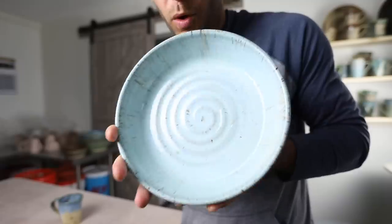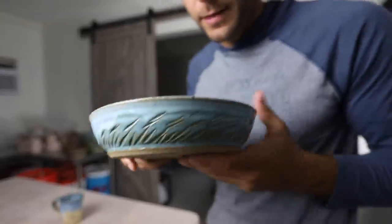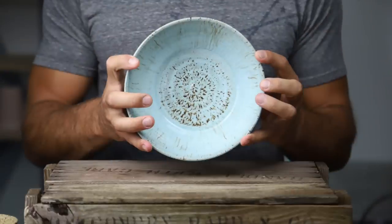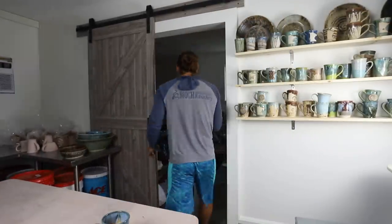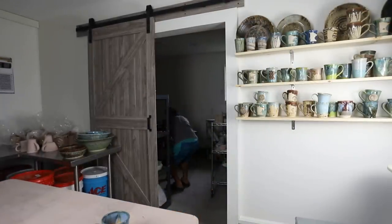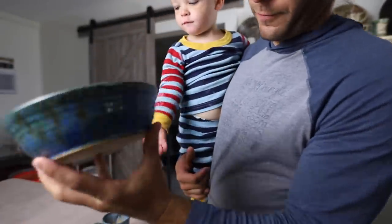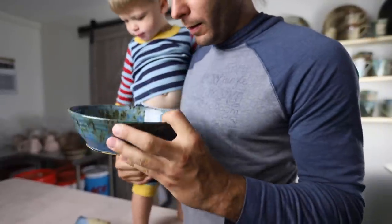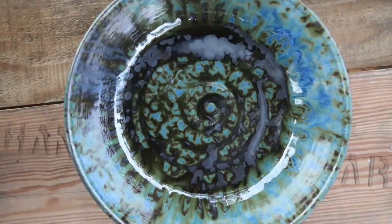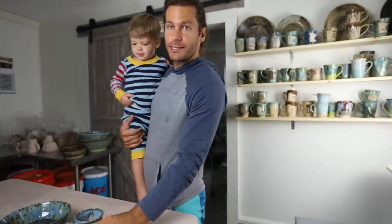All right, first things we got: bowl in Norse blue with some carving around the end. And a mug — pretty sweet. Ryder, you gotta come show the camera. Look at that, what do you think? Ryder, is it hot? No. Yes it is, it's hot! That's his new favorite word — no.